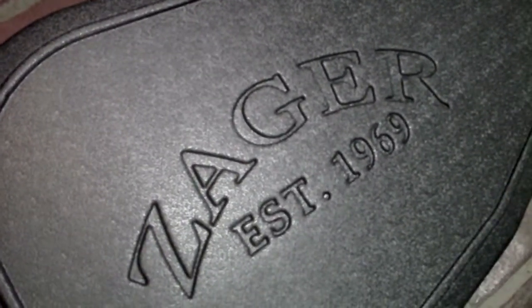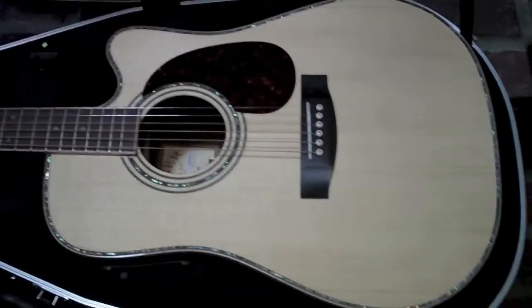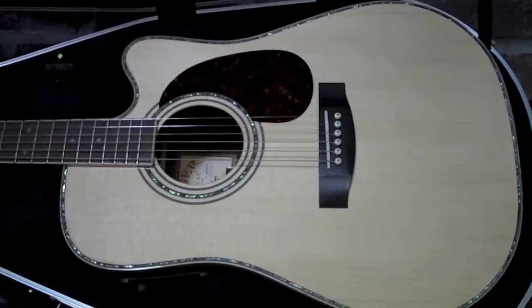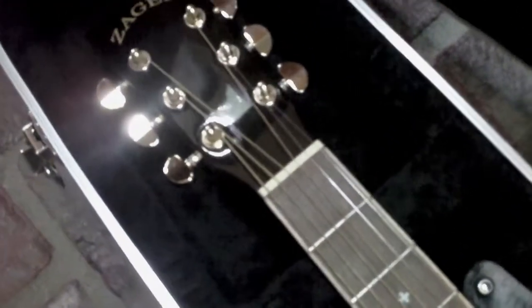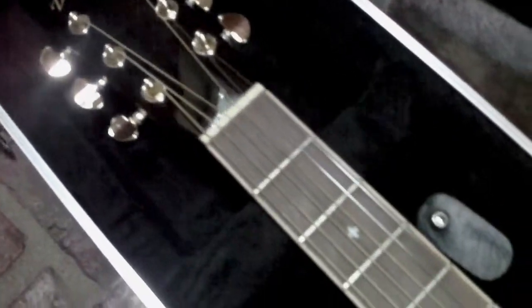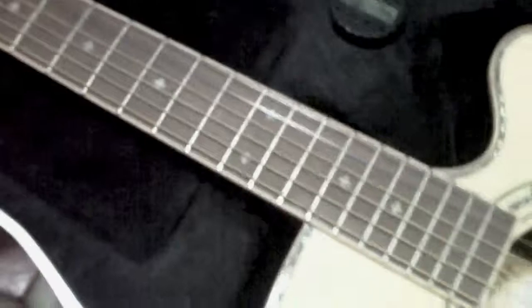Guitar Shootout: Zager Easyplay ZAD900CE vs. Martin. I've heard all the hype on these Zagers and finally had to try one to really see if they were all that they said they were. I gotta tell you, they really are — this guitar surprised me the most out of any guitar I've played this year.